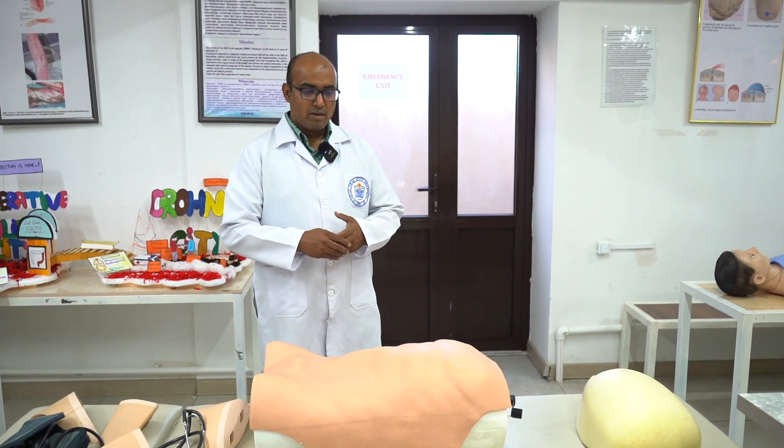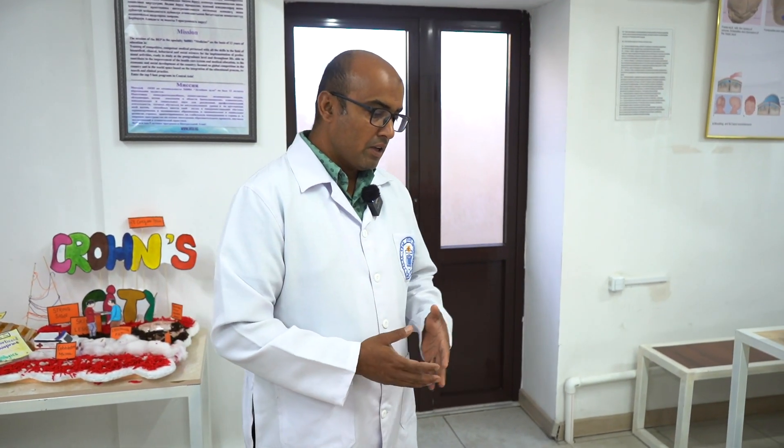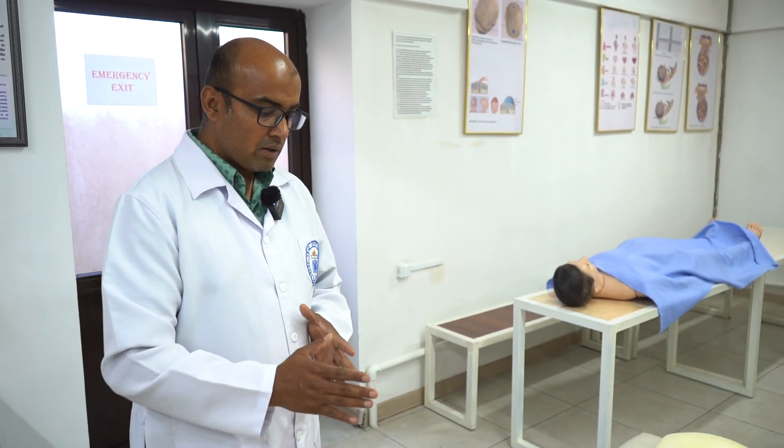Let's start a spleen examination. So again, if we ask you in an exam to please do the spleen examination, do the same basics: introduce yourself, ask the patient's name and age, take a short history, and then start the examination.